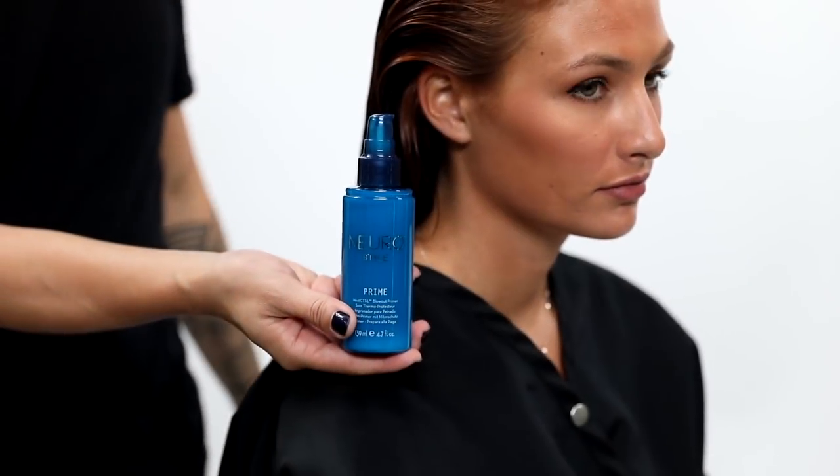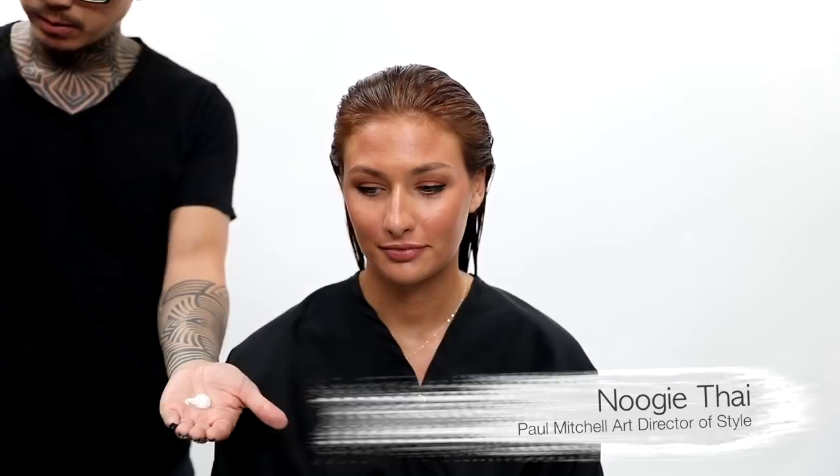Hi you guys, Nugi Thai here. I can't wait to show you a sexy glamorous red carpet look on Brooke.